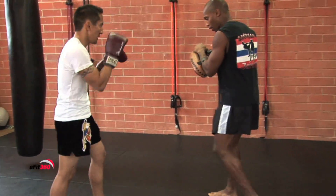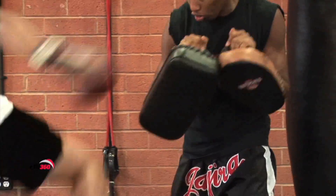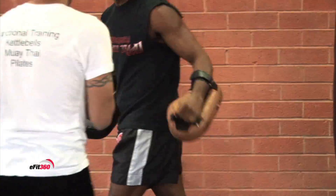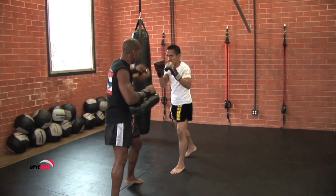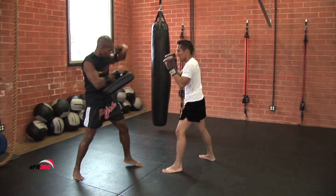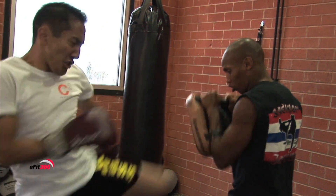Muay Thai training could be a welcome change for someone looking to add variety to a stale routine. However, if you're looking to permanently make the move to Muay Thai training, you may have to reconsider your current training routine. You just have to make sure you don't limit your range of motion with the way that you train. Traditional weight training typically doesn't help this sport. You want to do full body movements because every time you're doing a strike, the whole body is going to work as one instrument. If you do some type of weight training, you're going to do big, gross movements and that will help you with this particular sport.